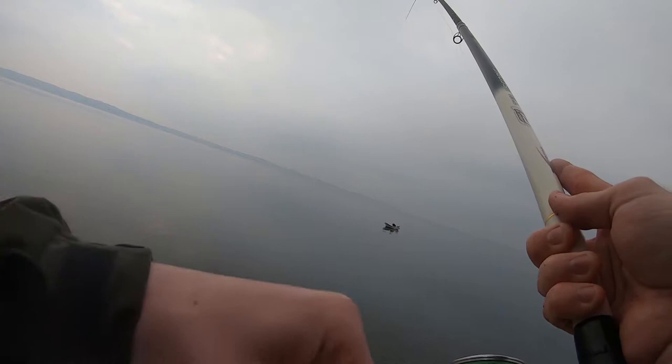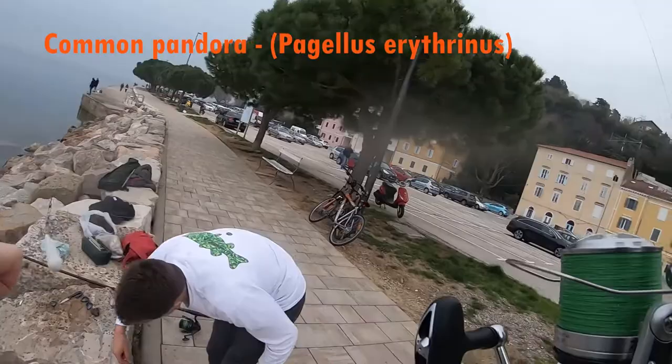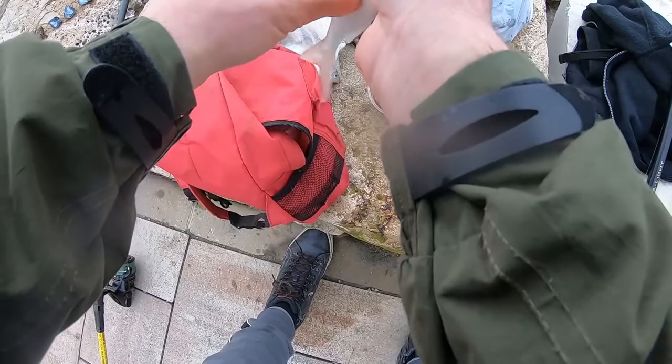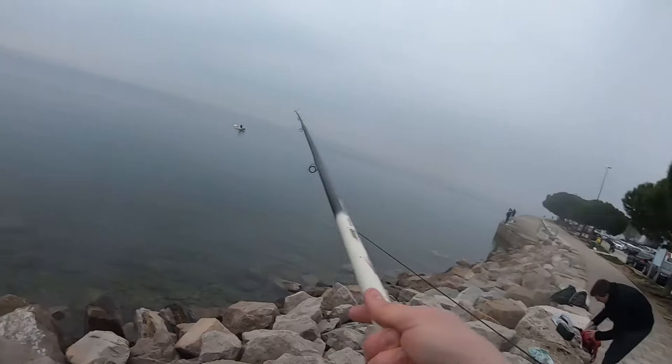That is the common pandora for you all — a tasty little fish indeed. If you look closely, this fish is pretty similar to Gilthead Bream, if you maybe know what that is. That particular little common pandora also had some parasites on him, and I of course removed these things. These things just eat the fish — I don't know exactly what they're doing on it, but surely it's not good.